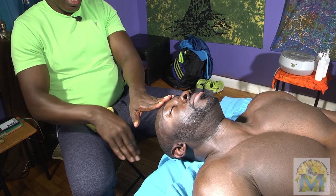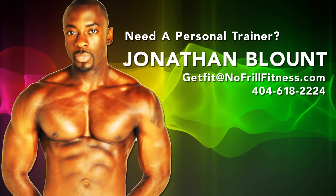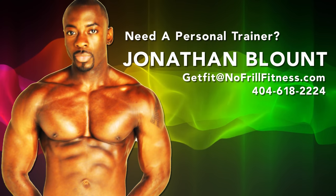This is just part one of a nice head massage. This is Mark James — thank you for dropping in.